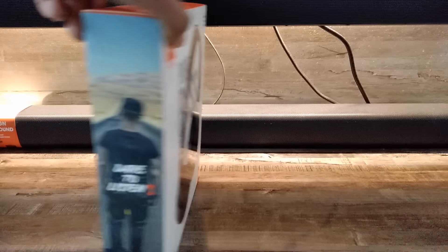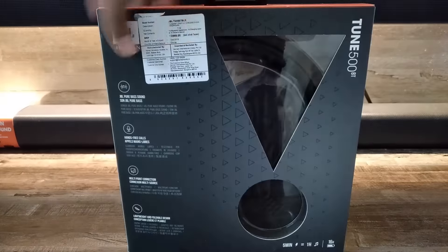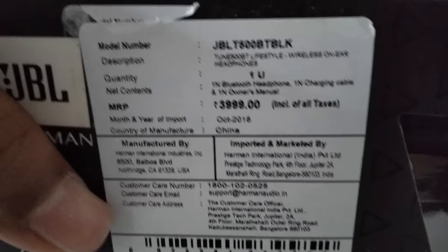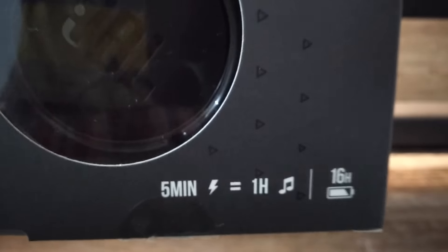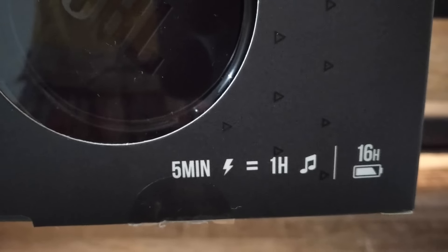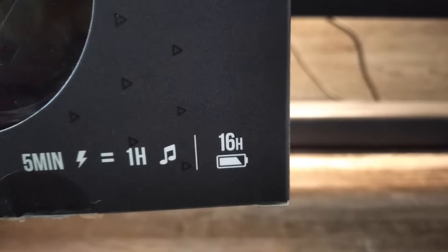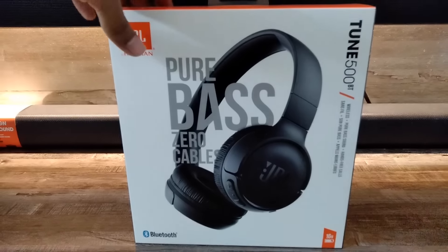As you can see on the box it is written 'Dare to Listen.' The MRP price is 3999 rupees and the manufacturing month and year is October 2018. It says if you charge these headphones for five minutes it will give one hour of continuous playback, and the battery life is 16 hours, which is really a good thing. Now let's unbox these headphones and check the sound quality and bass.